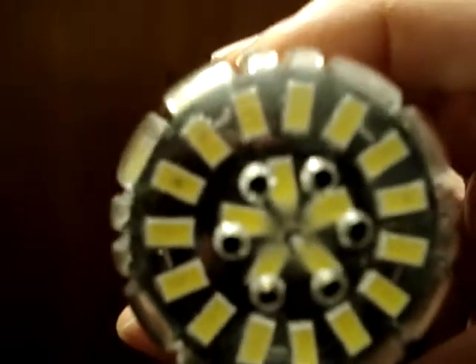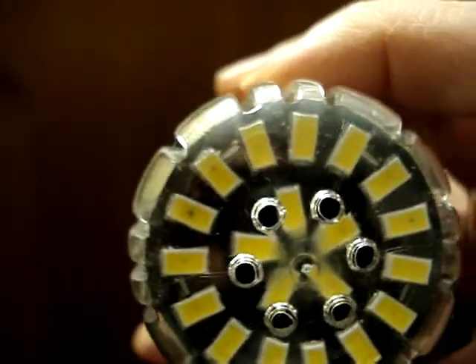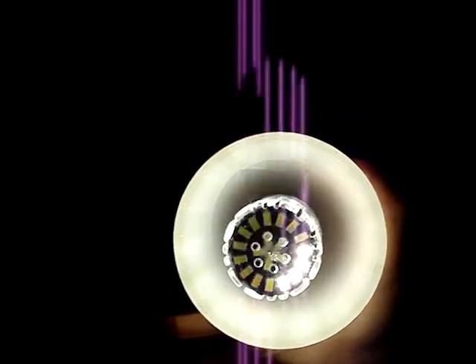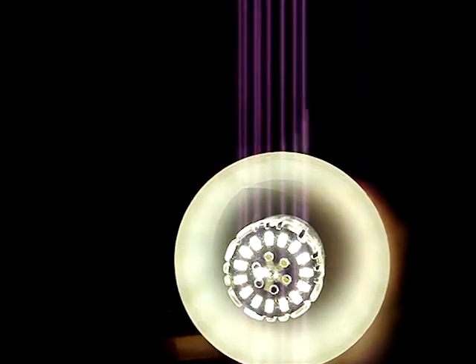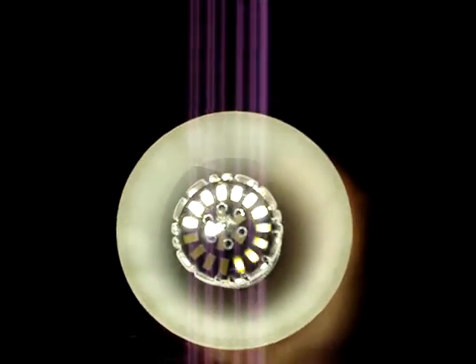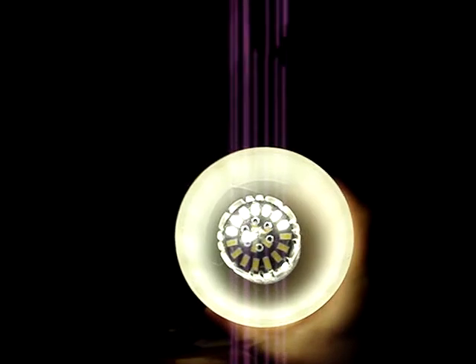Ok, there we are. The old bulb. As you can see, this new one is flickering just like the old bulb. As you can see, there's a big load of LEDs. They're flickering and going wrong. I'm going to turn it off before it goes back. Alright, that's enough here.